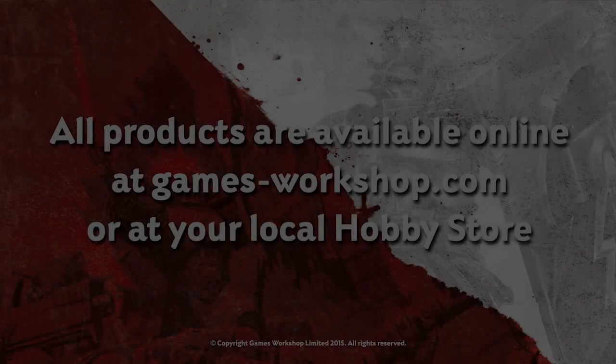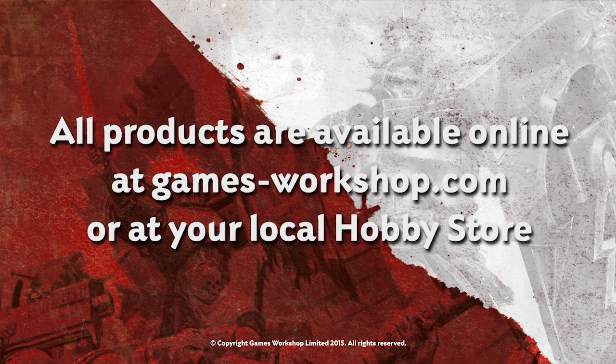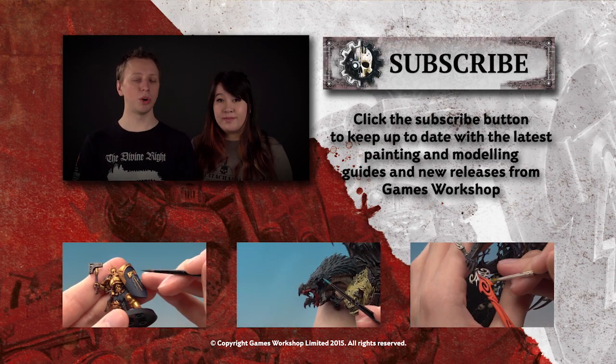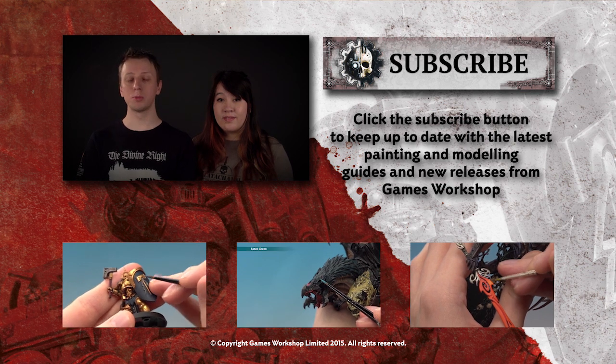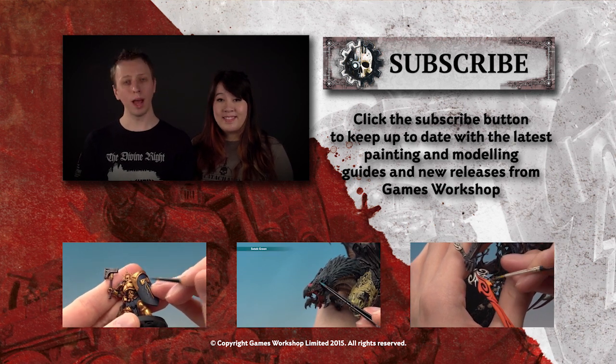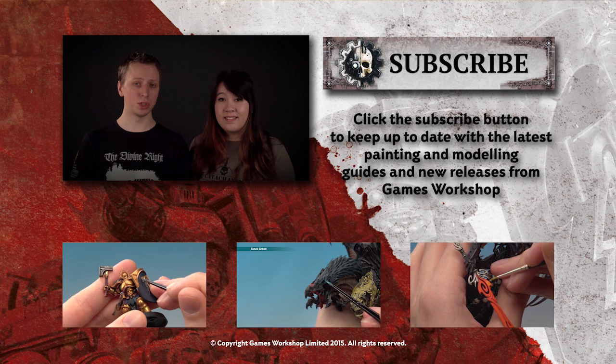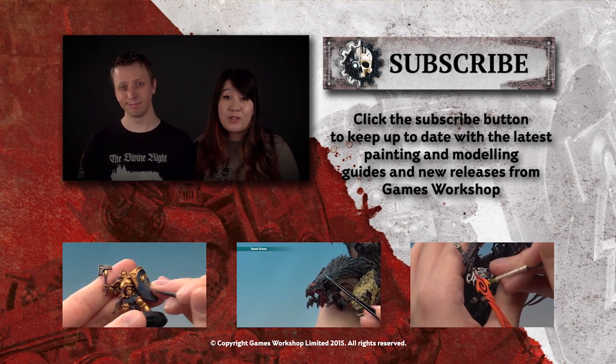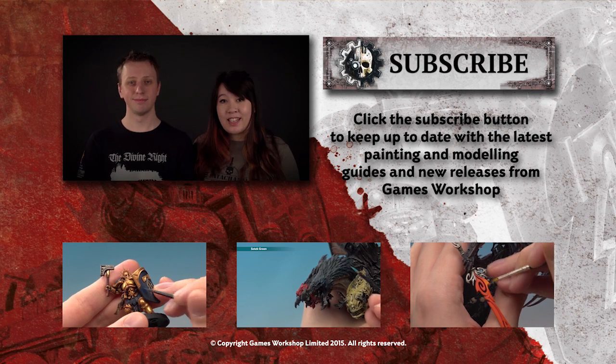We hope you enjoyed this tutorial and that you've learnt something from it. We'll see you again real soon for more. If you enjoyed that tutorial and you'd like to see more, why not subscribe to our YouTube channel Warhammer TV, which is full of loads of other tutorials, trailers, and miniature showcases too. If you want to watch some right now, why not check out some of the videos down below.